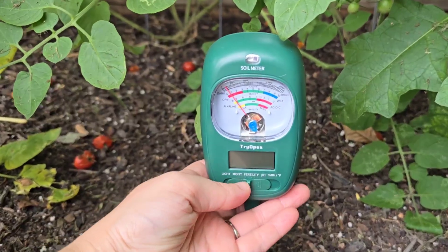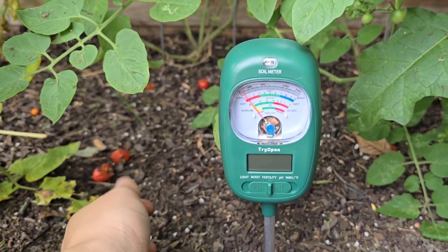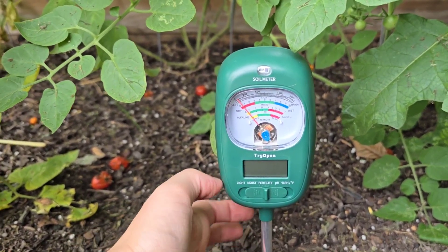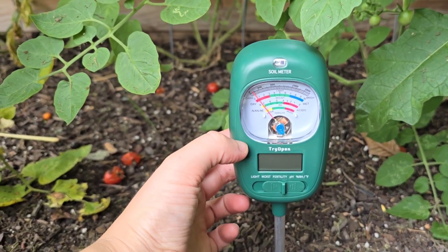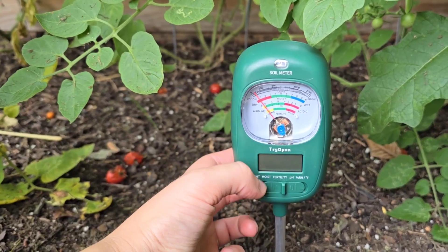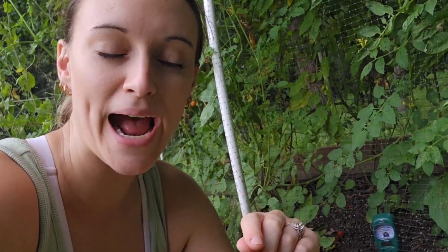Let's go to fertility — very little, as I have not fertilized the garden. And pH — this is not moving on any of these. So here's what I'm going to do to give it a thorough test: I'm going to go grab some alkaline water to see how the wetness changes and how the pH reacts.